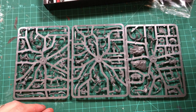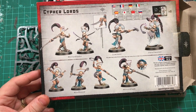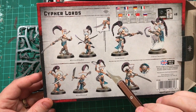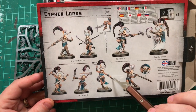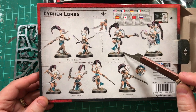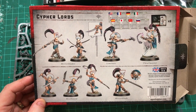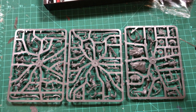If we look at the back of the Warcry box, we'll see that we're going to have eight models in the box: two mirror blades with the long glaive, one mirror blade with two swords, three mind bound in different poses, an illuminate, and a thrall master. The thrall master has some really cool interesting pieces we'll get to see. Eight models all on three sprues — it's pretty amazing how jam-packed these are.